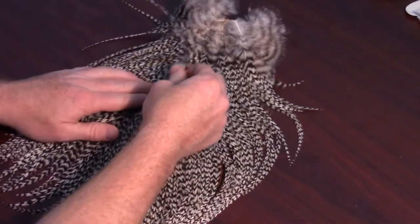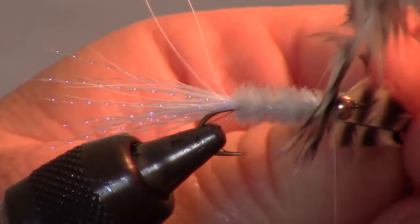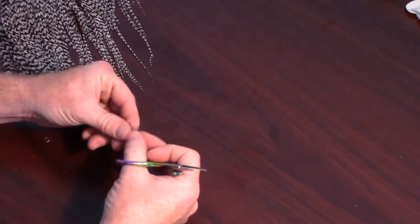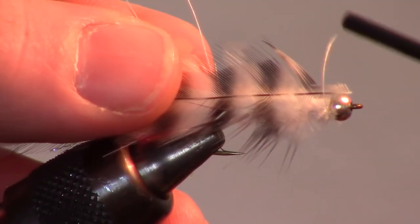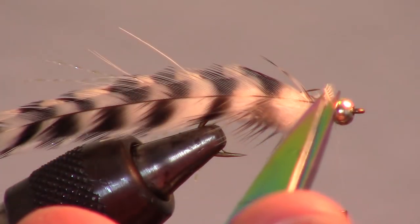Now select a piece of appropriate size grizzly hackle from your cape. Measure the hackle feathers against your hook, then cut the feather at the measurement and prepare it for tying in. For more information on preparing hackle feathers, click the hackle link at the top of the video. Attach the prepared feather right behind the bead with a few tight wraps and cut off the excess.